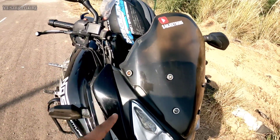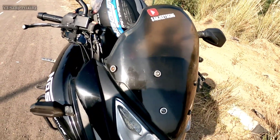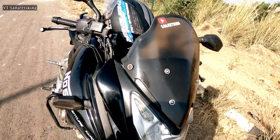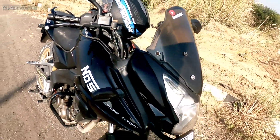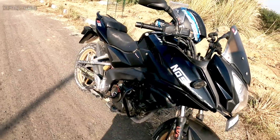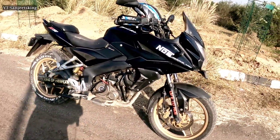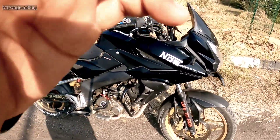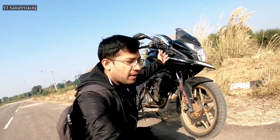I will give it a new engine oil, which will be less than before. There are some modifications I want to do. So this is your Pulsar AS150 — I have shown you the condition. Now let's talk about what I am going to do with the Pulsar AS150. I am going to decide right now.